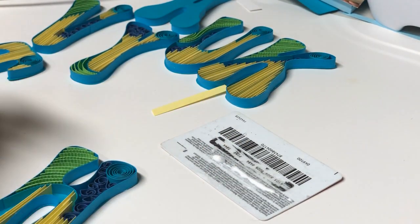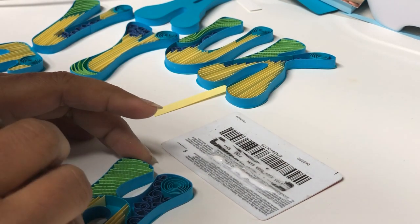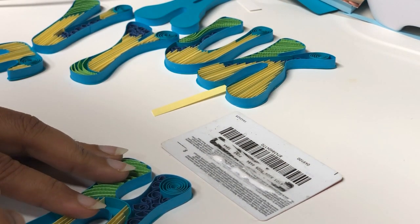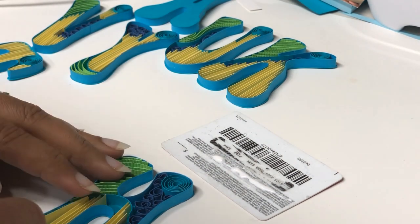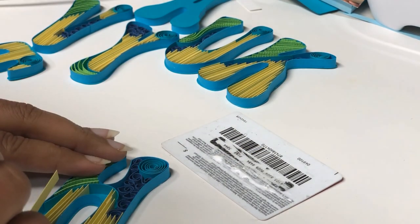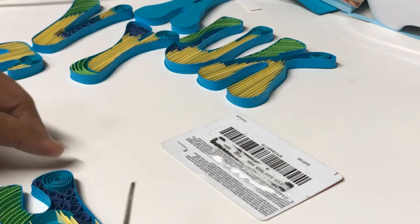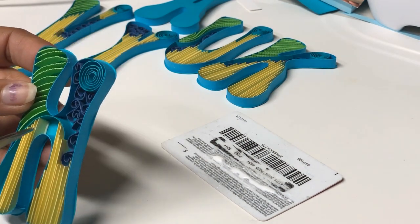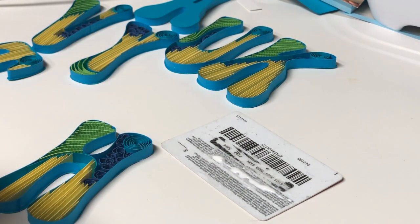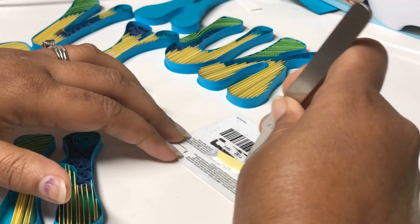I have also used a green cardstock for the other colored filling, but for that I used a crimper tool to crimp it before adding it to the shape. You can use your tweezer to run it along the strip to make it straight if it's trying to bend over.